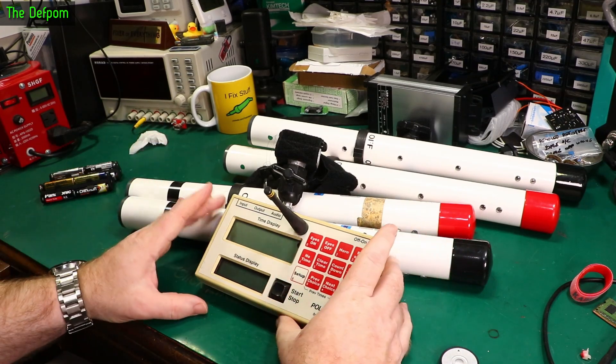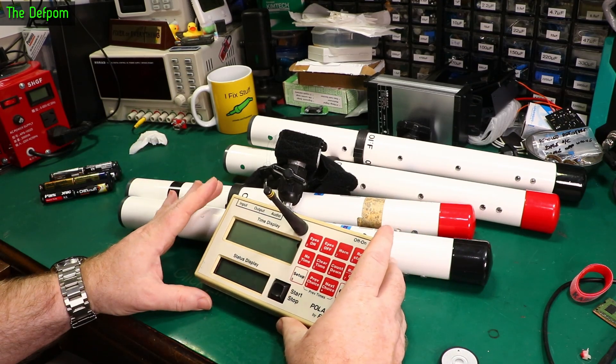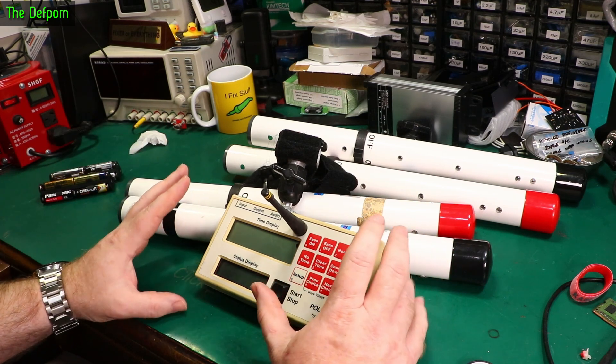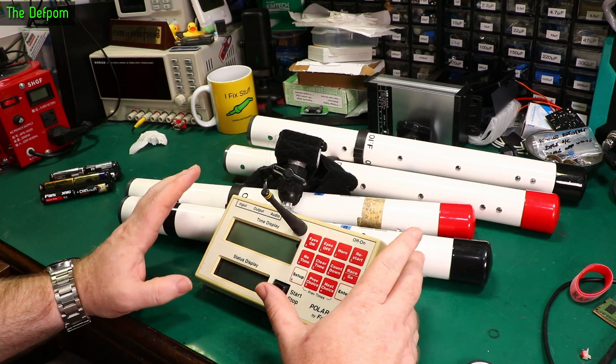I've been asked to look at this electronic timer system. Apparently it doesn't work. This is a really old unit — I've had this one for years and years. It's one of the early ones that came to the country apparently. It would be the original design.